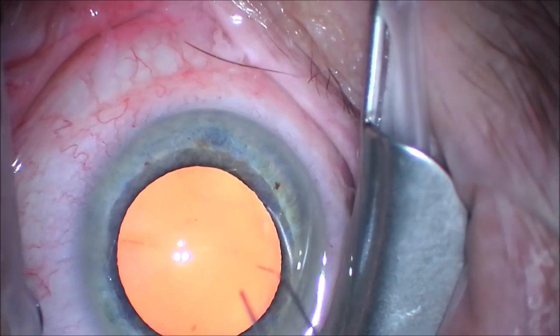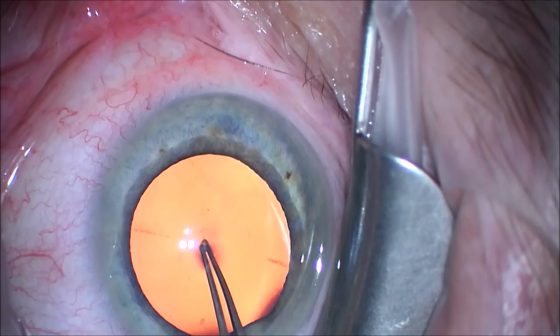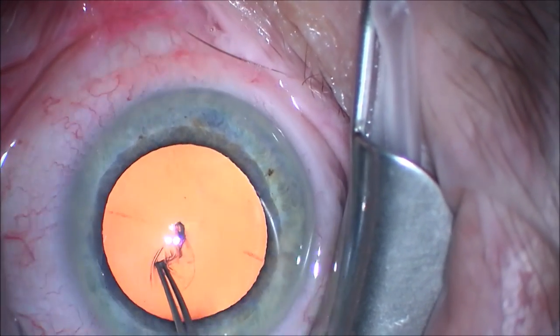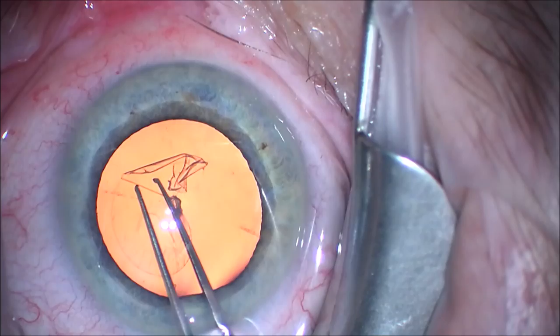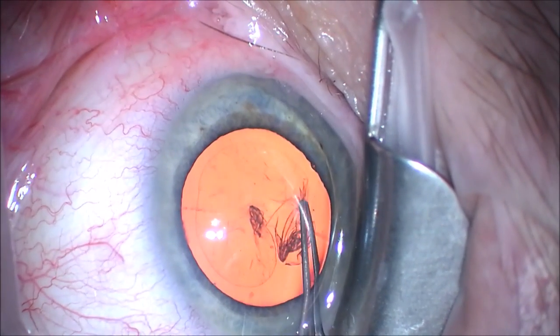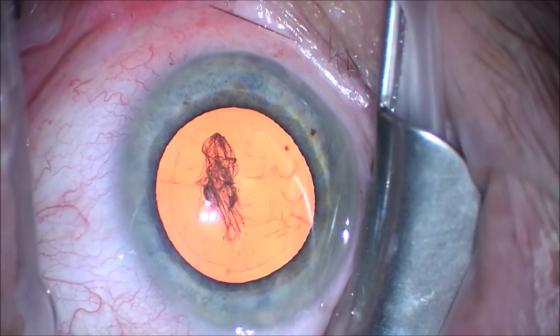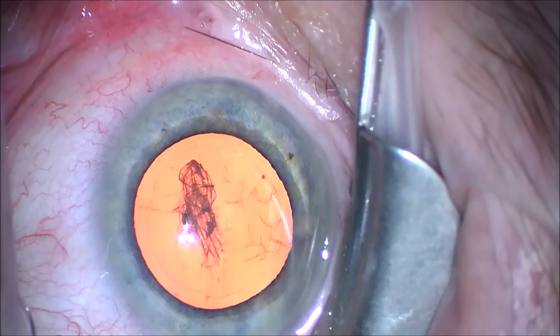We perform our typical capsulorrhexis, trying to keep it approximately 5 mm, so we can completely surround the anterior surface of the Symphony intraocular lens with the anterior capsule. After the capsulorrhexis is completed, we move to the next step.